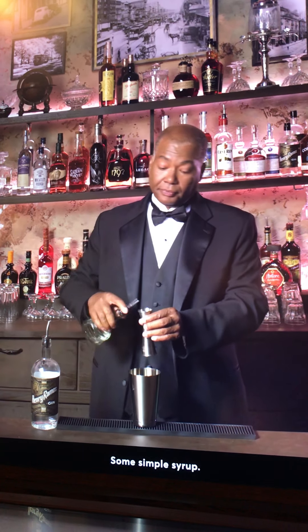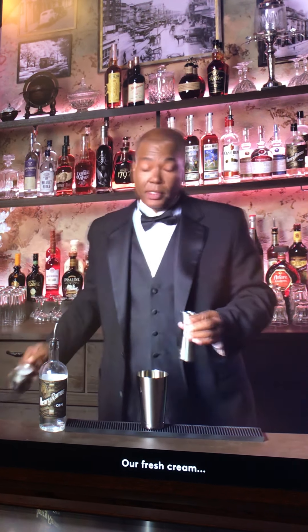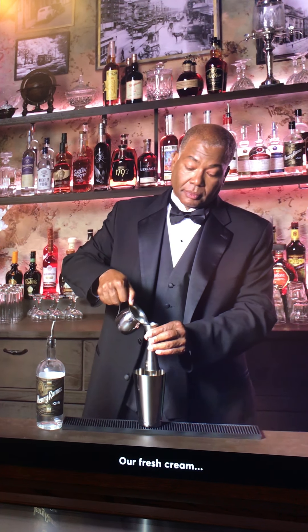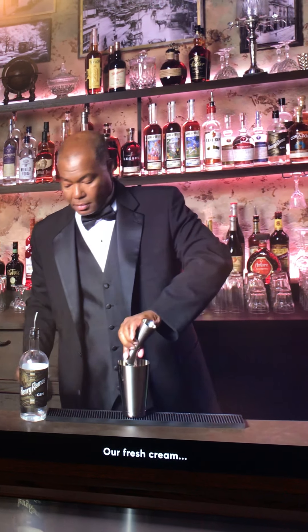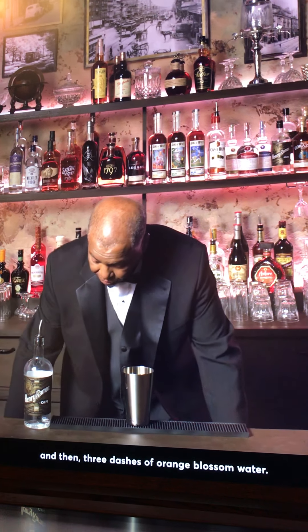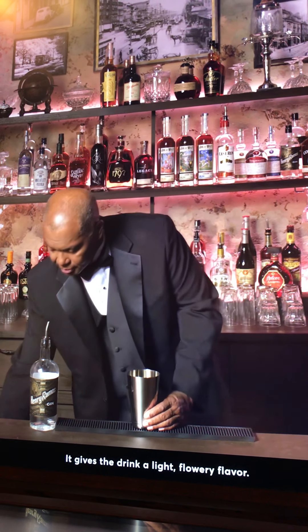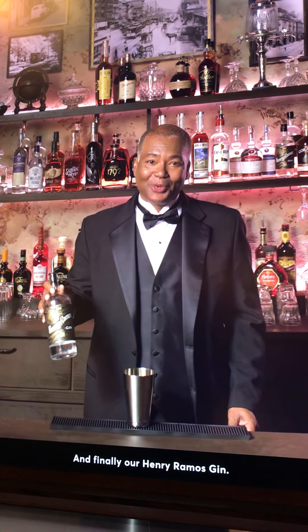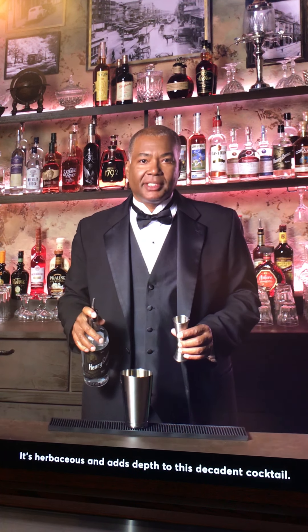Some simple syrup, fresh cream, and then three dashes of orange blossom water, which gives the drink a light, flowery flavor. And finally, our Henry Ramos gin — it's herbaceous and deep, perfect for a decadent cocktail.